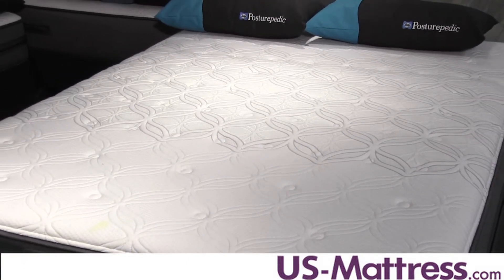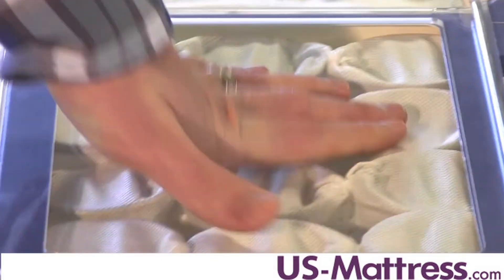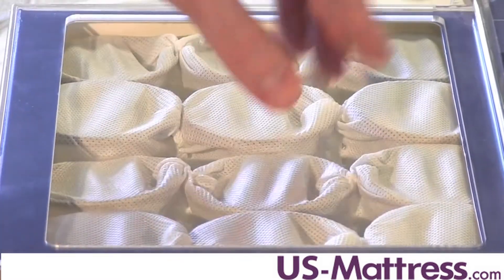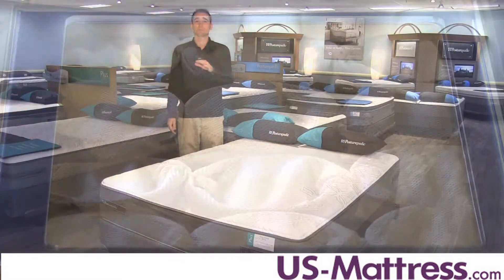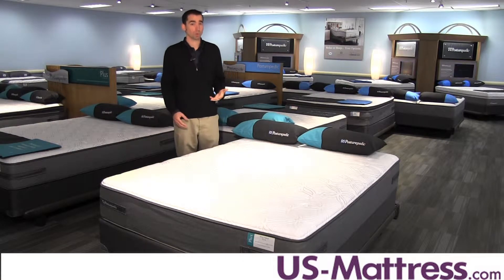It works in conjunction with the upgraded Sealy Posturepedic Embrace Plus coil system, which features more coils than the entry-level line of Posturepedics to help give you more support. The coil system itself is a series of individually wrapped coils where each coil performs independently to contour the curves of your body and give you deep-down support with better body contouring than a typical tied unit.